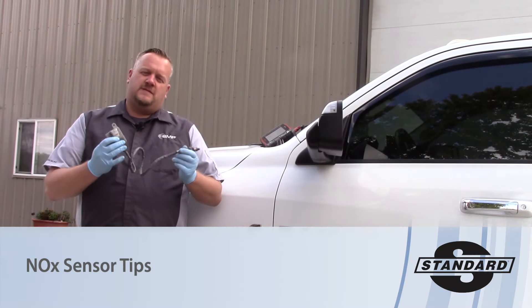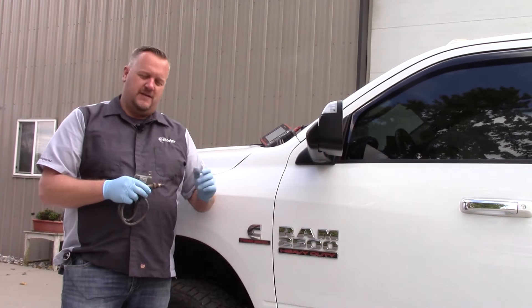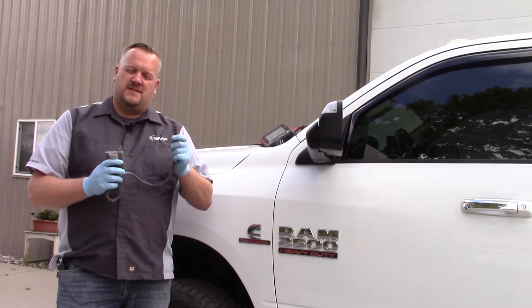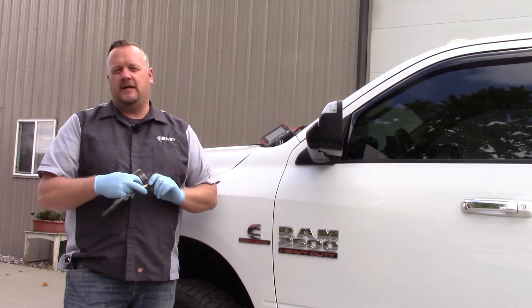Hey there, I've got a couple tips related to NOx sensors here on diesel engines. The first tip is when it comes to diagnosing these systems — you need to be aware that this NOx sensor cannot differentiate between elevated NOx or ammonia, which is the most active ingredient of the DEF fluid.